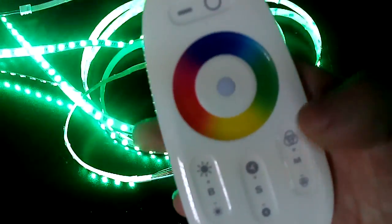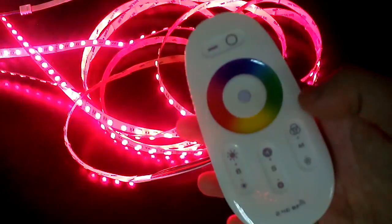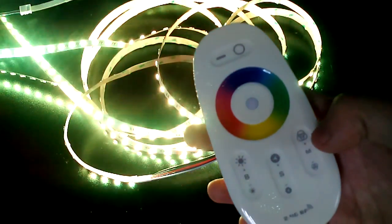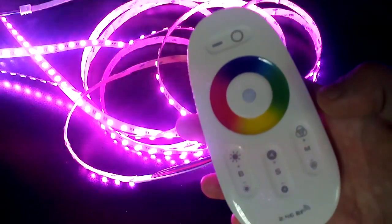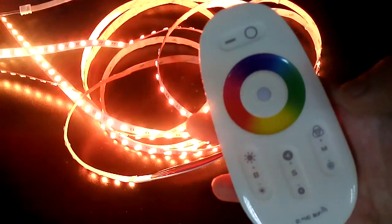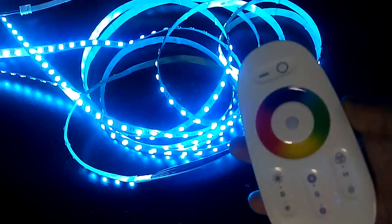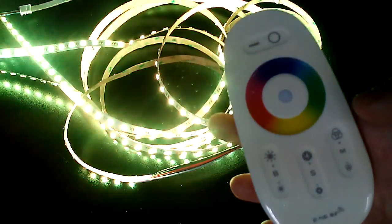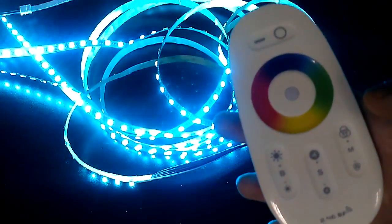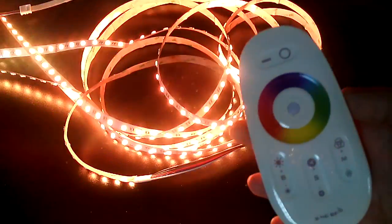Pressing the mode key the third time, all colors gradually change. You can see all colors cycling through gradually. You need to pay attention that for the first three modes — the static/preceding modes — the speed state is unadjustable.